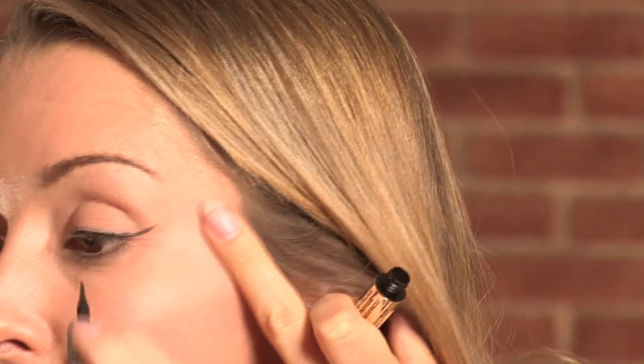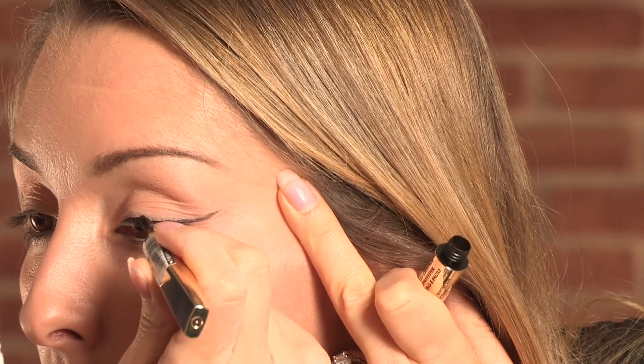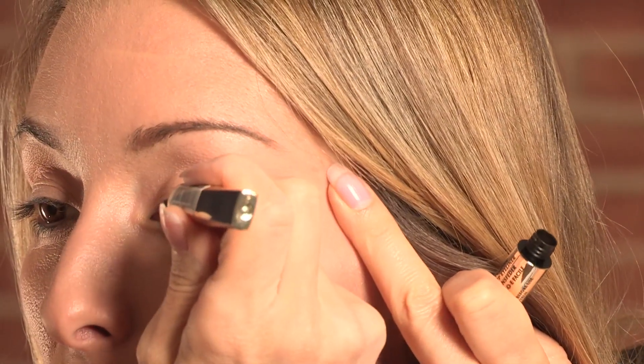I'm now going to go a little bit more on my precision pen. Flicking it up a little bit — follow the line of the flick. Just check that you haven't got any gaps anywhere and make sure that you're happy with the shape.